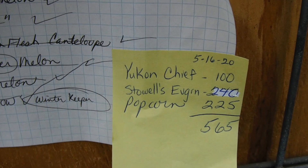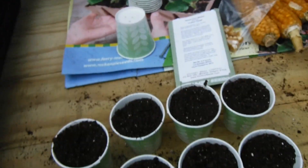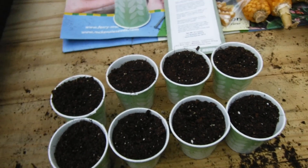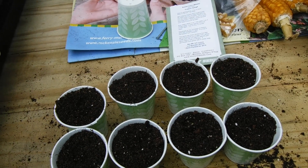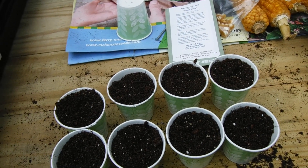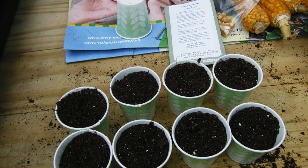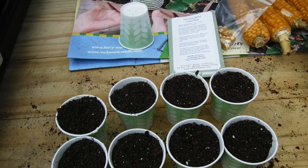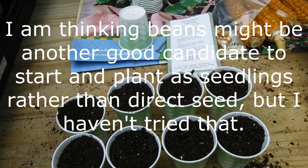Anyway, I've got it written down how much we need of everything and I'm going to keep planting in the rain. Just something to think about — if you're pressed for time like I am, if you work full time and the weather doesn't cooperate on your days off, think about maybe starting things that you wouldn't normally start and planting seedlings rather than seeds.